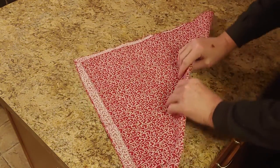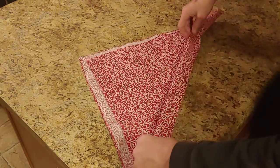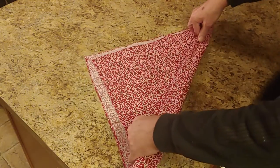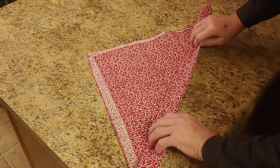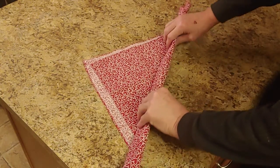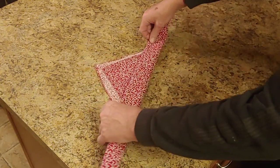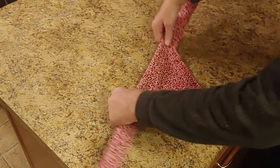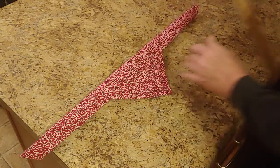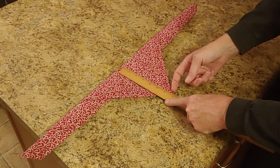And then about two inches per turn. And you can see here I've got five to six inches — a little over six.